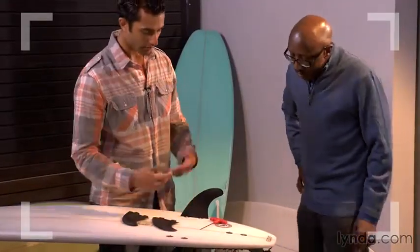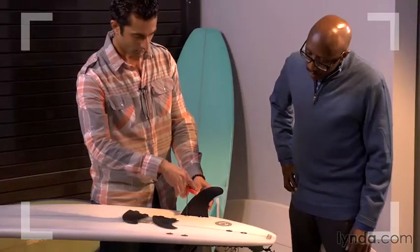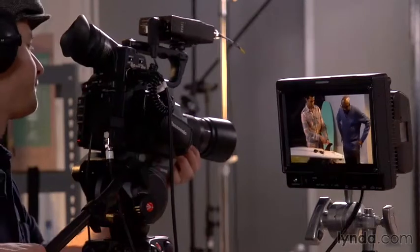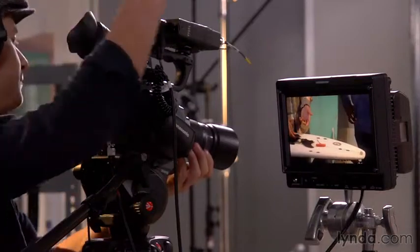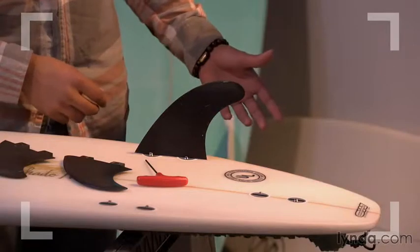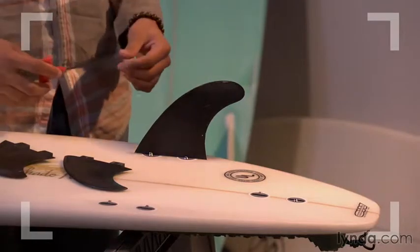If you don't have multiple cameras, you want to make sure you at least shoot some good close-ups of the demo. To do this, you will either need to periodically stop the demo and have your subject repeat certain actions while you punch in for a close-up, or you may just have to wait until the end and have them redo the whole process while you shoot only close-ups and reverse angles. The hardest part with both of these single-camera methods is accurately matching the continuity of the original wide shot you need to intercut.